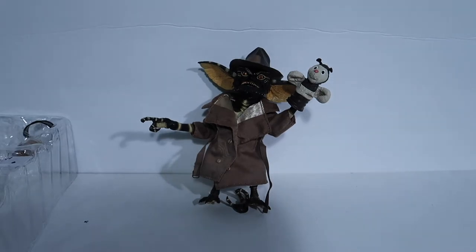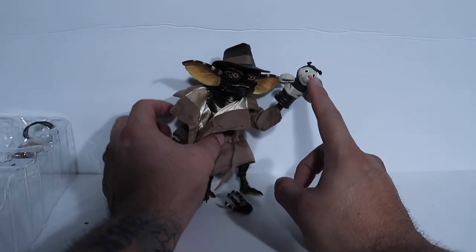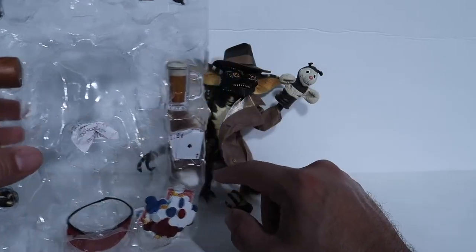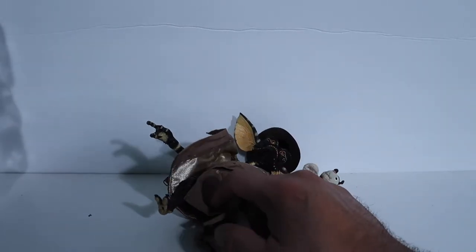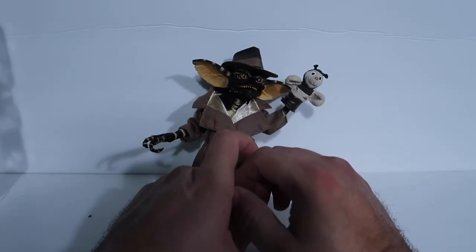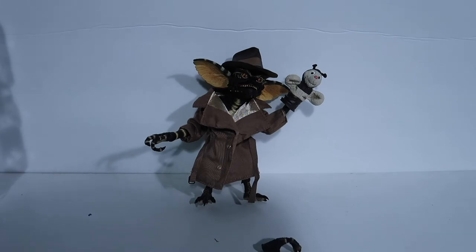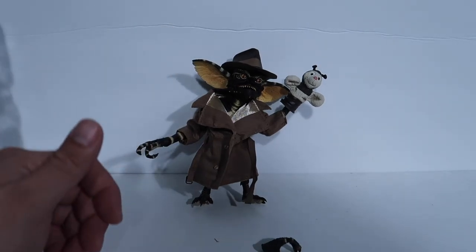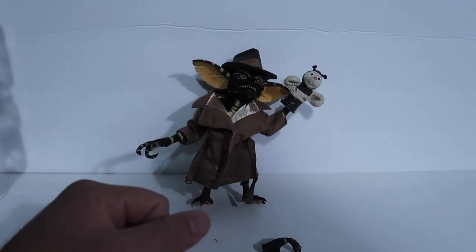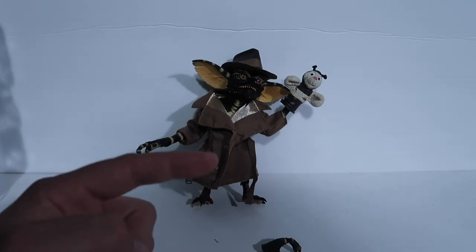If you guys like these Gremlin figures, I suggest you pick this one up — it's really cool. I might even get another one just to display with all the accessories on a separate figure. This guy is definitely worth picking up and should be on your list. Anyway, that's going to wrap it up — thank you guys so much for watching. If you enjoyed this, hit the thumbs up, and if you're new to the channel, don't forget to subscribe. See you on the next one — peace.